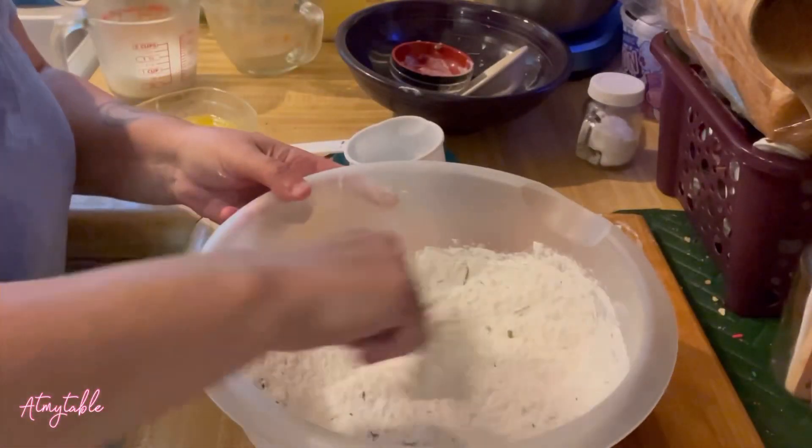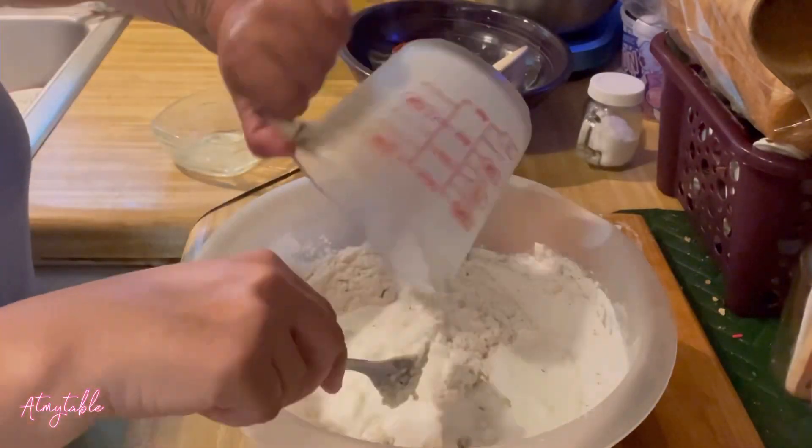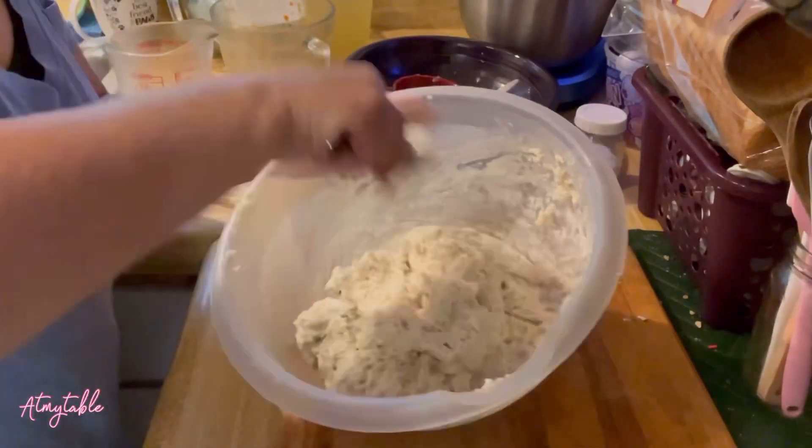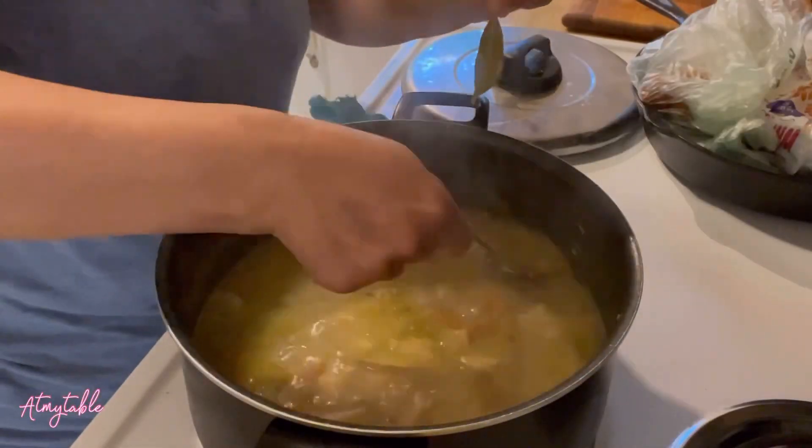While your soup is simmering, combine flour, baking powder, thyme, parsley, salt and pepper, milk, and melted butter. Mix that until just combined — the dough will be sticky.